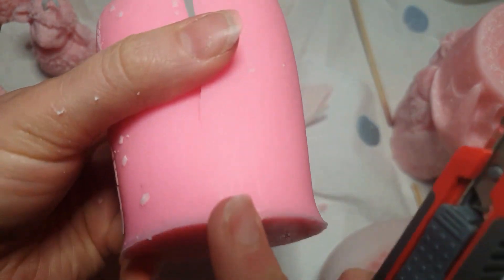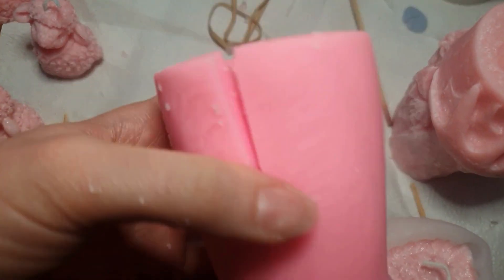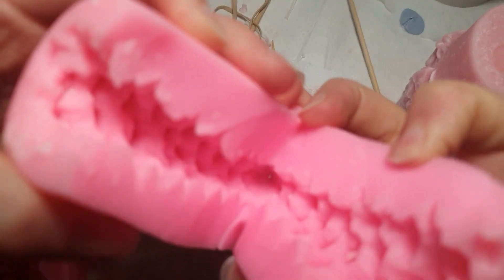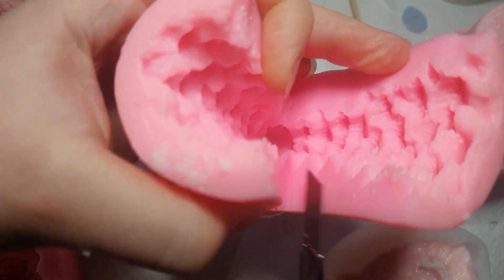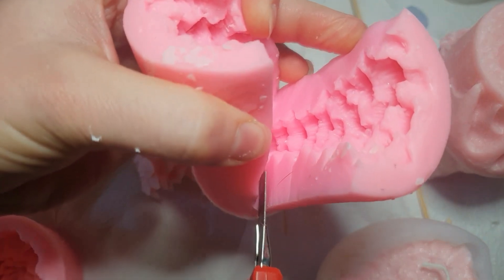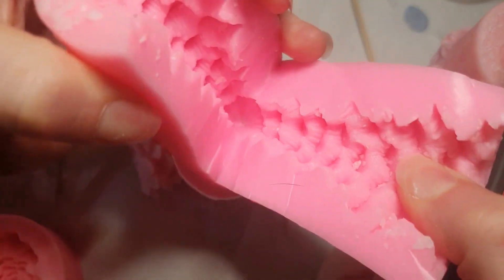You just have to make sure that you don't cut all the way down to the bottom and cut it completely in half, because then it'll be nearly impossible to seal up. There we go.